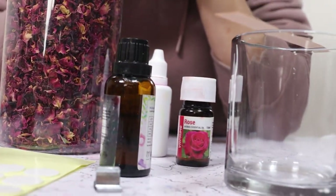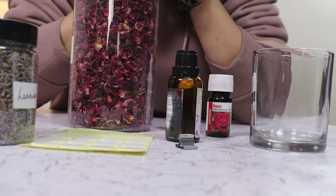Hi guys, welcome back to Home Crux. Let's make a spring themed candle. I'm using a clear container, rose and lavender essence, pink pigment, woodwick, and to complete the candle I am using lavender and rose dried petals. If you want to purchase these items, I have added the link below.